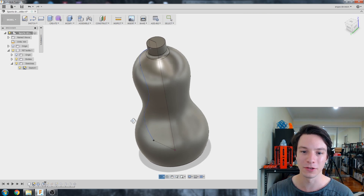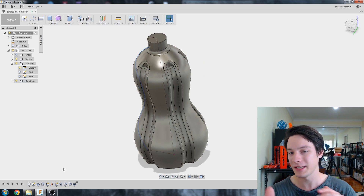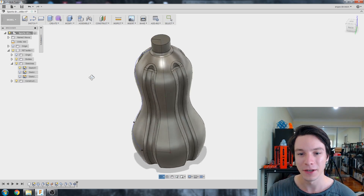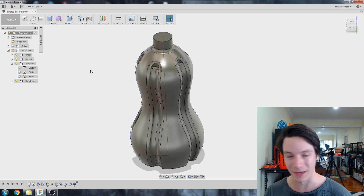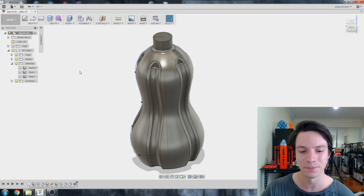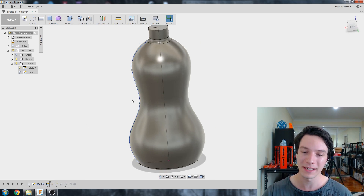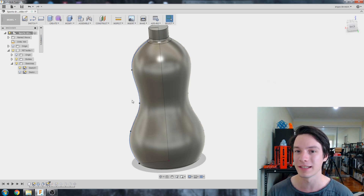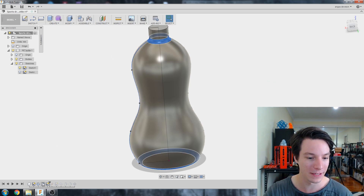I'm going to leave this model rolled back and stop before the sweep, which created the decorative details, because I had to break the relation between the spline and the sweep path. Changing things before that would break the model and I'd have to remodel it. So I'll stop here and work out how to make this bottle waterproof. From the bottom I can right-click and edit the fillet feature.